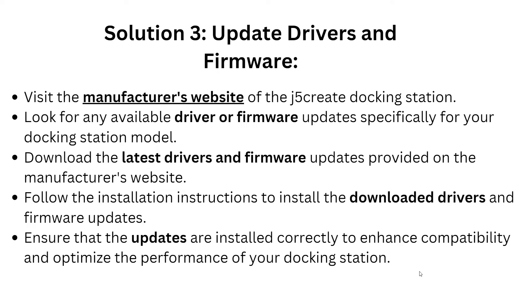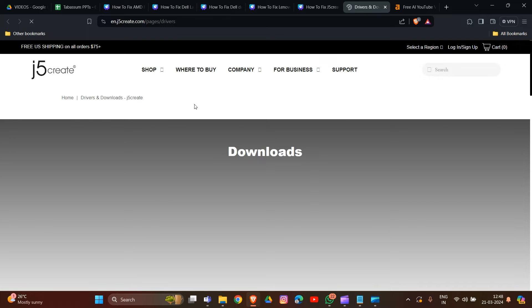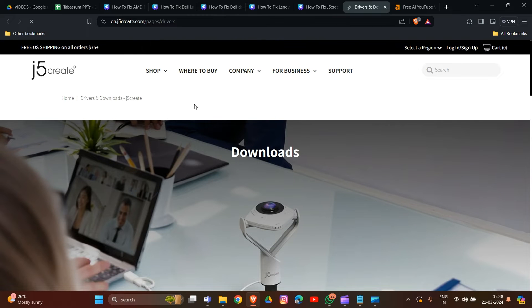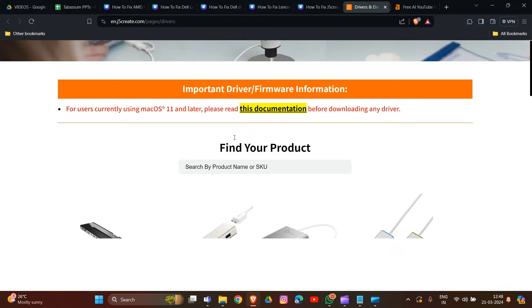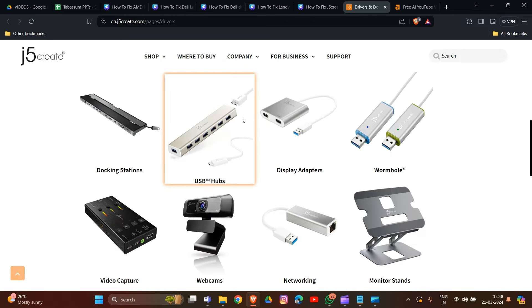Solution 3: Visit the manufacturer's website for the J5 docking station to find driver and firmware updates. Go to the manufacturer's website and look for any available driver or firmware updates specifically for your docking station model. Scroll down to find the display adapter or docking station section.